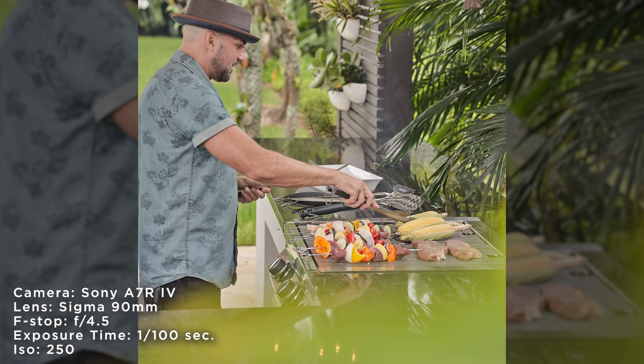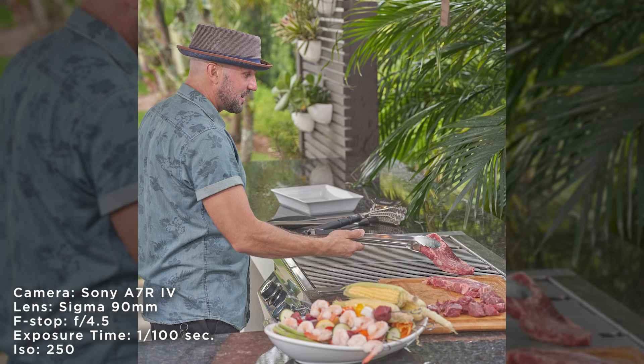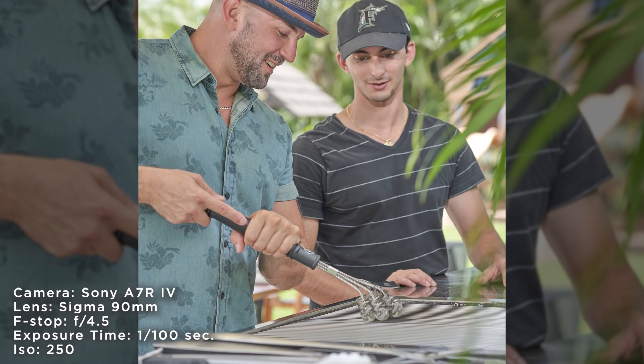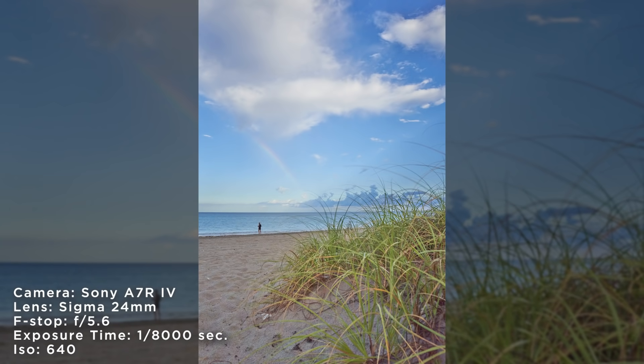There was some distance between the model and me, so I put on the 90mm and was able to shoot right over the counter and get up close as the model was grilling food. You can really appreciate the bokeh — we were able to focus on the food and let the background fall out of focus, keeping attention on the main goal of the commercial shoot.